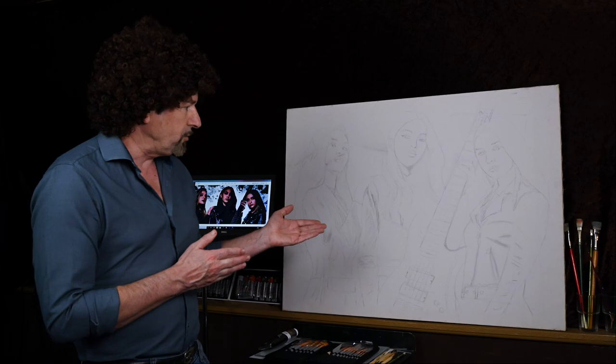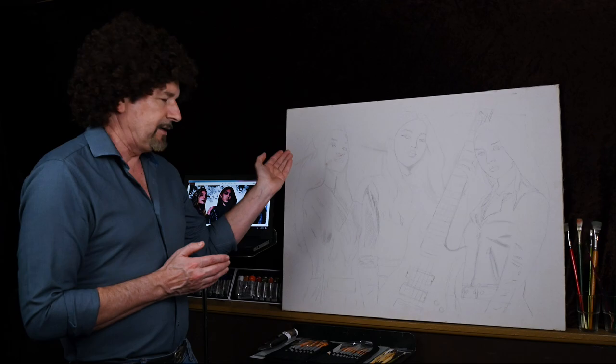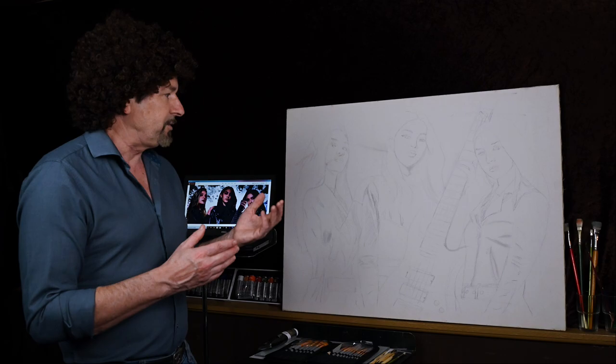Welcome back friends. Today we're going to do a painting of three beautiful young ladies. Here they are. They're called the Warning. They're Allie and Pal and Danny. This will be an adventure for all of us because I haven't painted in 25 years, so it should be an interesting thing. It could turn out to be a masterpiece. It could turn out to be a disaster. I guess we'll find out together.